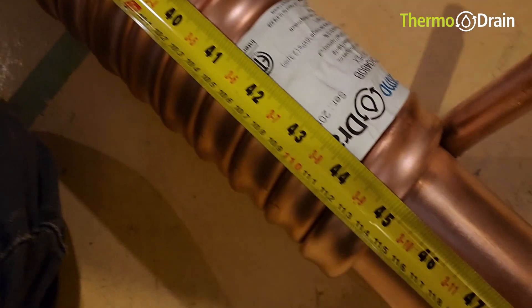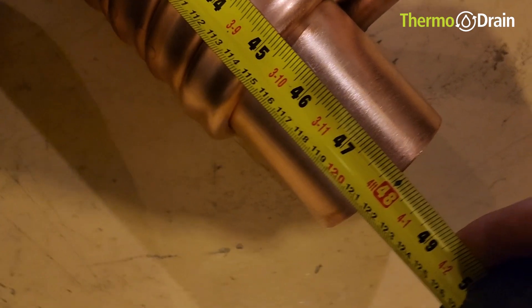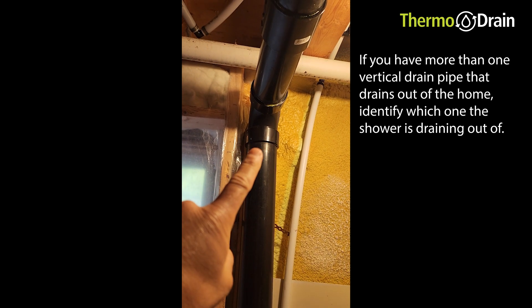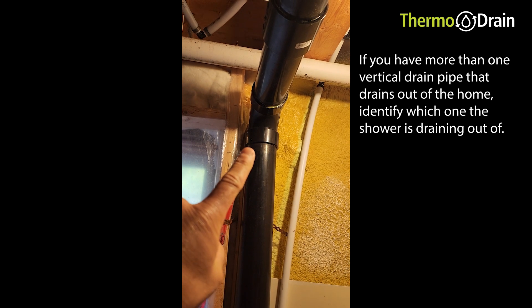The first thing we're going to do is verify the length of the thermodrain. The thermodrain we're installing today is 48 inches. We're then going to identify where the drain water from the shower is draining.